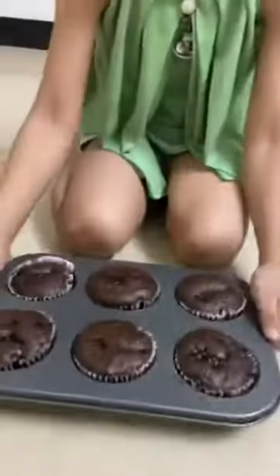We will bake for 15 minutes. We can also put the cupcakes for 20 minutes. This is our chocolate cupcakes ready.